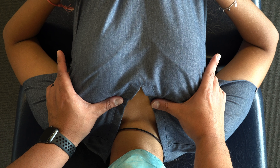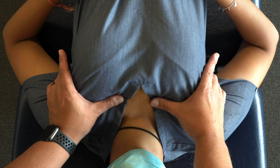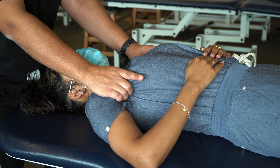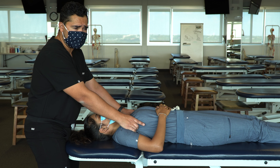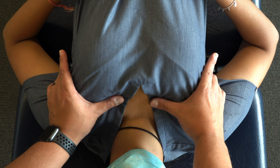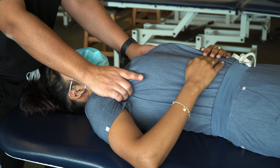I would hold this position for about 60 to 90 seconds. Throughout that time, I'm waiting for any tissue texture change, softening of the musculature and fascia, any evidence of increased circulation with pulsations, temperature change, and things like that. I might also feel a little bit of myofascial creep as the fascia begins to change and unwind.